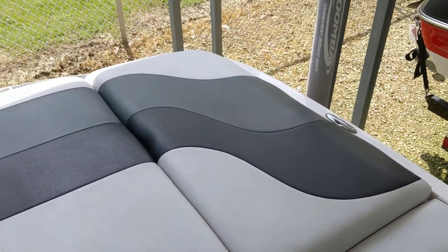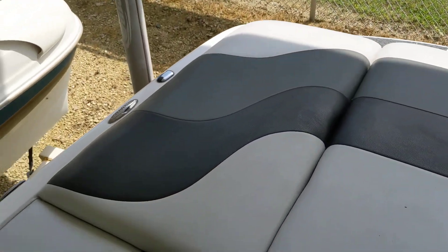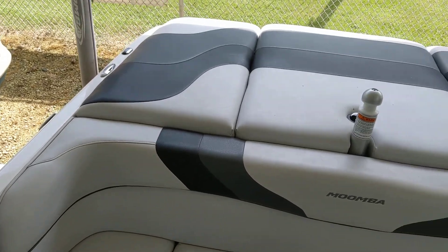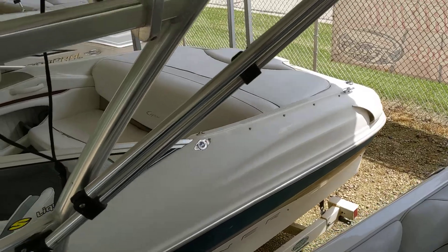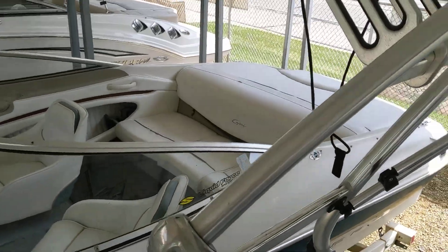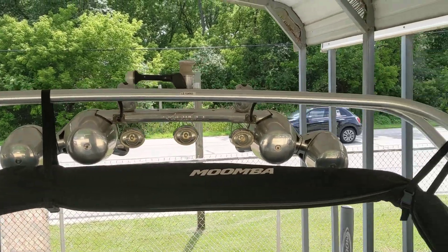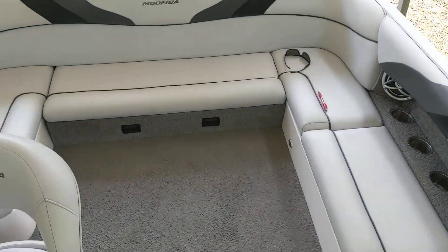There are also two more fat sacks — one there and another one underneath there — another 500 pounds each, for a total of about 1,500 pounds of ballast on this boat if you need it. Tow bar as well, and on this boat the arch with the Roswell speaker package on it. So there's the boat.